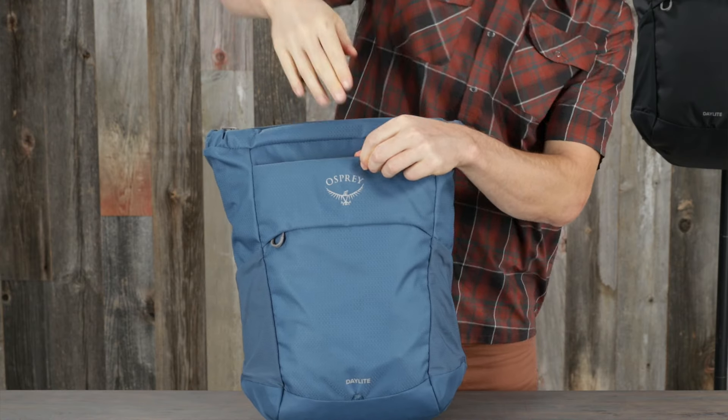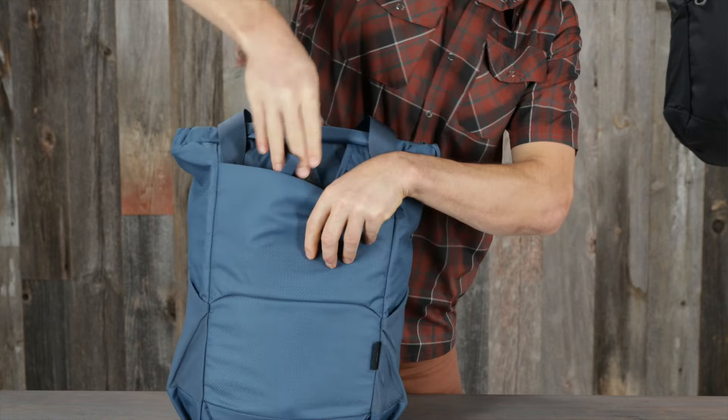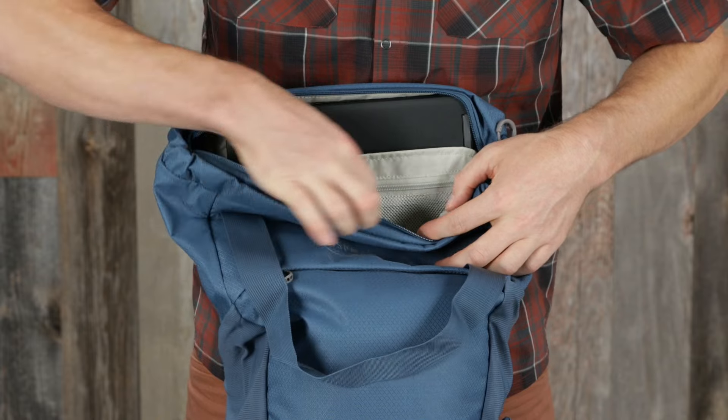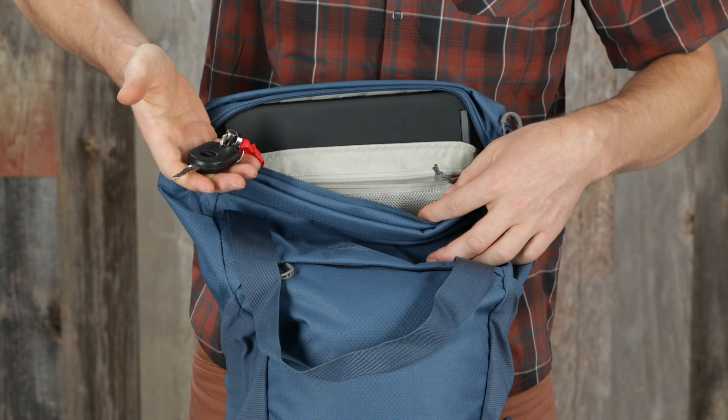It has both front and back panel shove-it pockets for stashing items on the go or to tuck away your straps, an elevated padded laptop or reservoir sleeve, and an internal zippered mesh organization pocket with key clip.